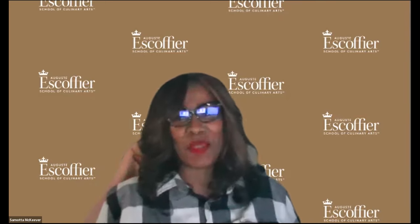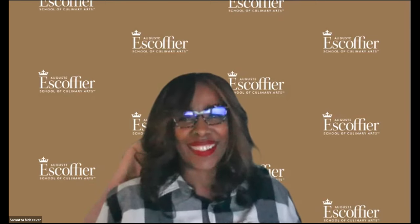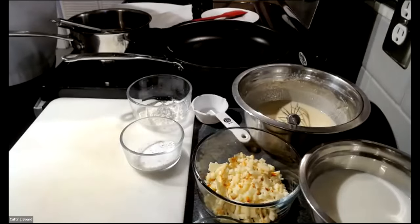Chef Dan greets the audience, thanking everyone for making time to join him in his kitchen. He notes seeing attendees from across the United States and internationally, and mentions he is currently based in South Carolina. He introduces the plan for today's session: making savory crepes with a quick Mornay sauce, demonstrating how to achieve a traditional perfect crepe.